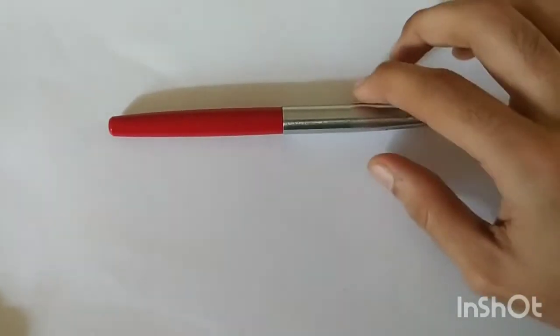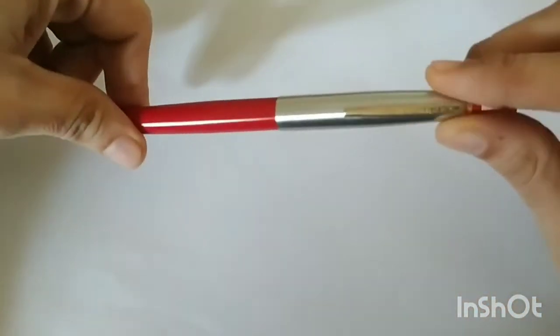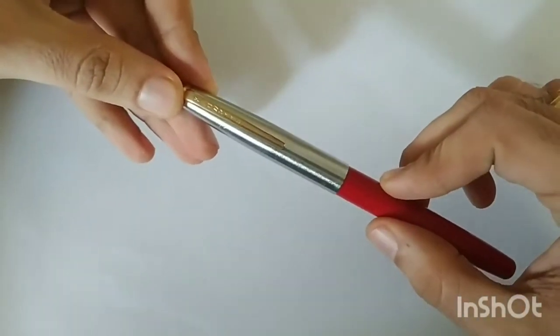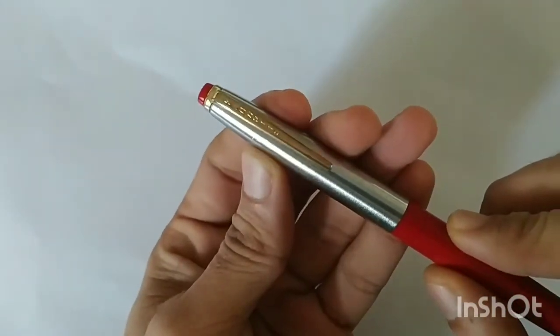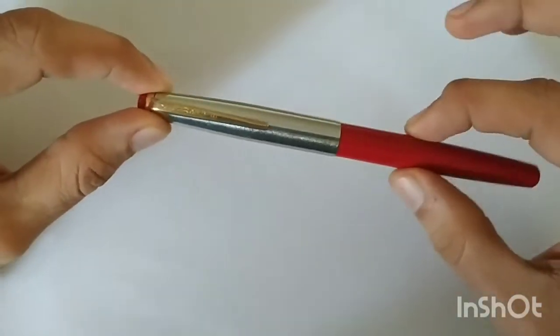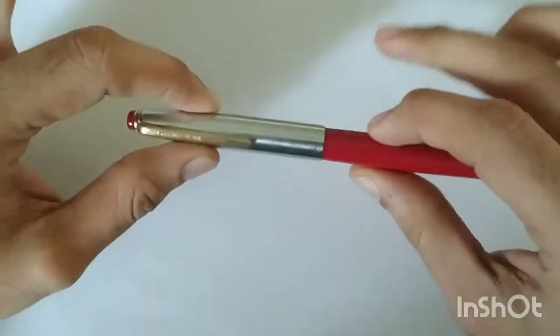Hello there. Today I will be giving a demonstration of how to clean a Canrite Relic fountain pen. This is a nice fountain pen made by the Indian company Canrite. I will probably describe the parts and review it in some other video, but today we will see how to take this pen apart and clean it. This is a nice slip-on cap.